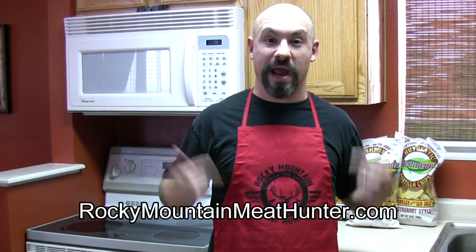Thanks for joining me today. If you haven't subscribed to my videos, please do so. Also visit me at RockyMountainMeatHunter.com where you can get my brand new apron, t-shirts, hats, and other accessories. I also want to thank my sponsors for today's video, Tim's Cascade Snacks, for sending me al restaurante brand tortilla chips. Check them out at TimsChips.com.